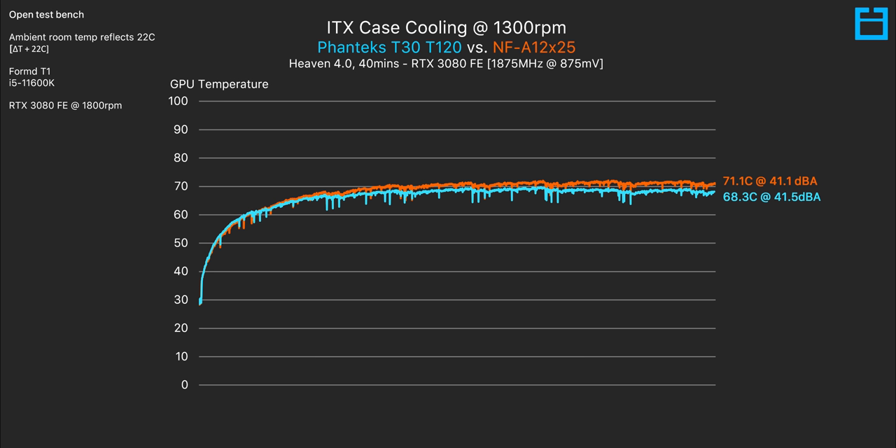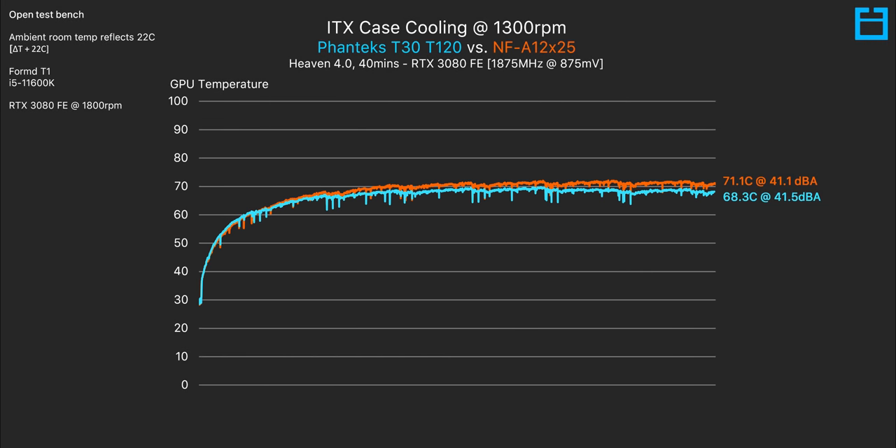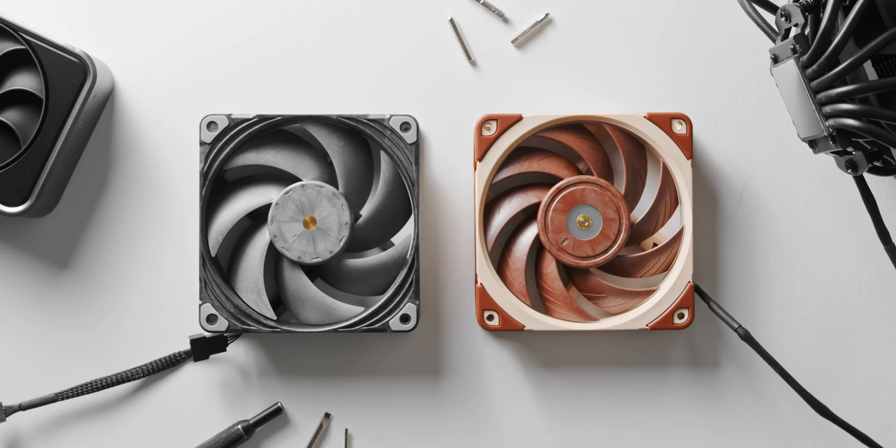Looking at the temperature of our RTX 3080 FE after 40 minutes of running Heaven 4.0, with GPU clock speed, voltage, and fan speed completely locked, we see almost a 3 degree improvement by going with the Phanteks T30. The Noctua runs a bit quieter at 1300 RPM — 41.1 dBA versus 41.5 on the Phanteks — but even if we noise-normalized that very small difference, the Phanteks would still lead by at least a couple of degrees. So as a case fan, especially in a restricted ITX scenario, the Phanteks seems like the better pick if you have room for it.